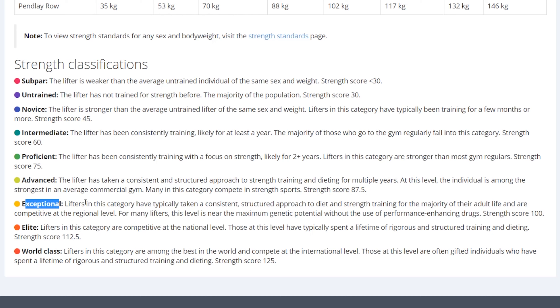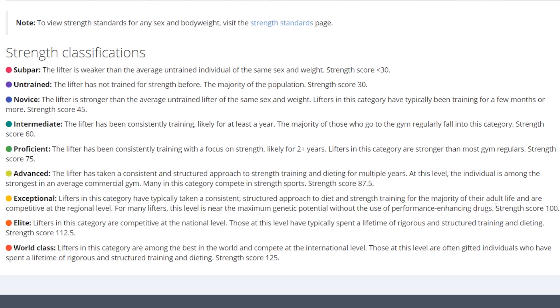My squat is an exceptional lift for me. Lifters in this category have typically taken a consistent, structured approach to diet and strength training for the majority of their adult life and compete at the regional level. For many lifters, this level is near maximum potential without the use of performance-enhancing drugs. If you're reading this, maybe I'm approaching my maximal potential soon — but I don't believe that still, because I still have many years to grind.